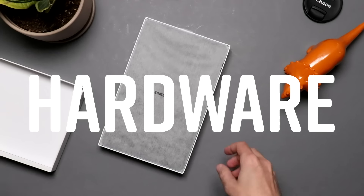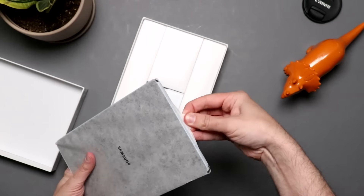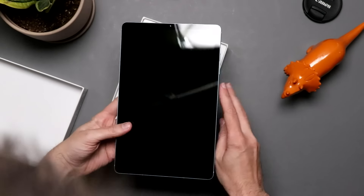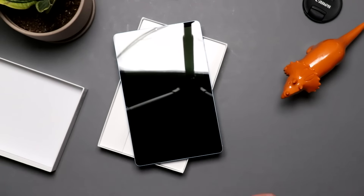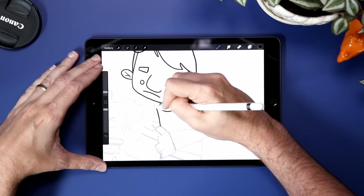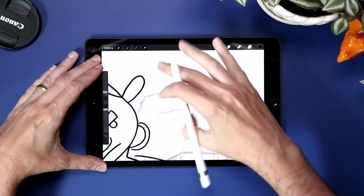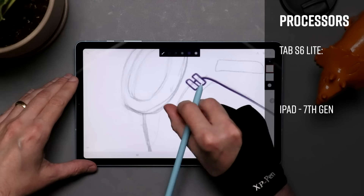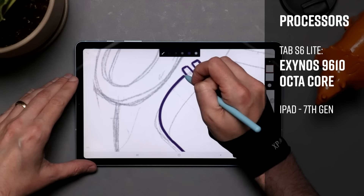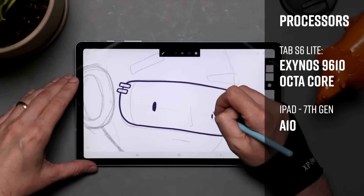Both the iPad and the S6 Lite are steps down from their higher-end pro version siblings. What's great about both of these tablets is that even though you can look down the spec sheet and say they're not as good, from a user experience and a drawing experience standpoint, they aren't really making huge compromises. Both are incredibly competent and frankly fun to use drawing tablets. Let's take a look at those processors. In the S6 Lite, we have an Exynos 9610 octa-core versus an A10 chip in the iPad.